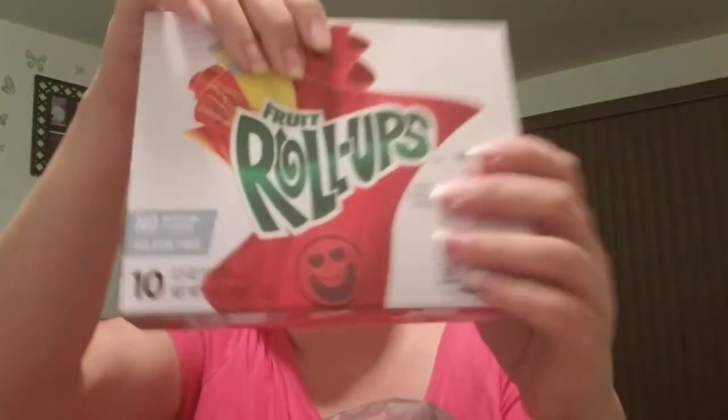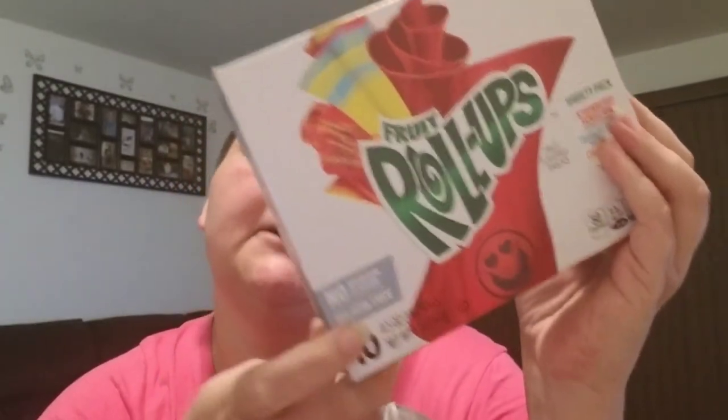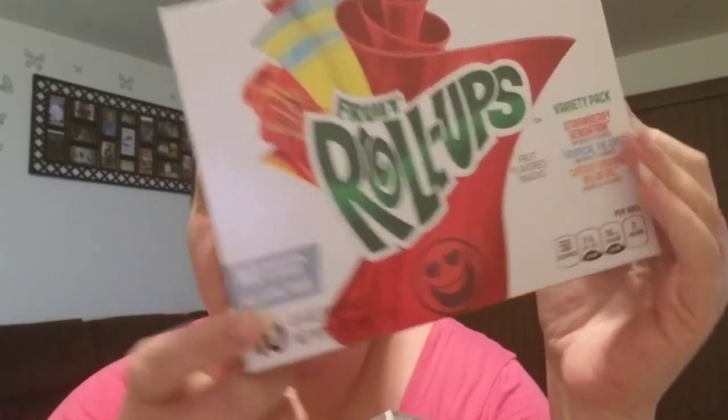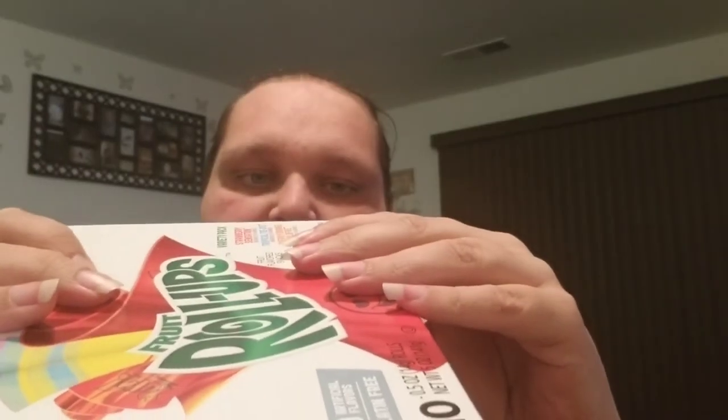I did get three boxes of the Fruit Roll Ups — ten packs each. These come in a variety pack of Strawberry Sensation, Tropical Try Dry, and Cherry Orange Wildfire. The date on those is good until March 29th of next year. If I see some more of these I'll probably pick them up. I love them — haven't had them forever. They're too expensive in the store.